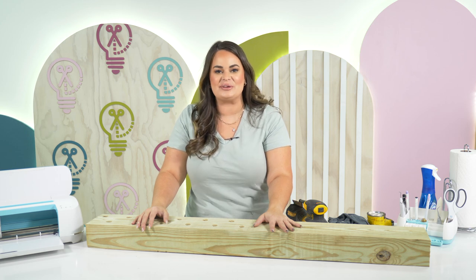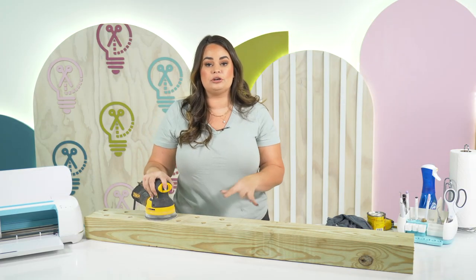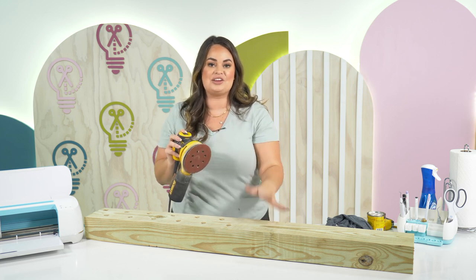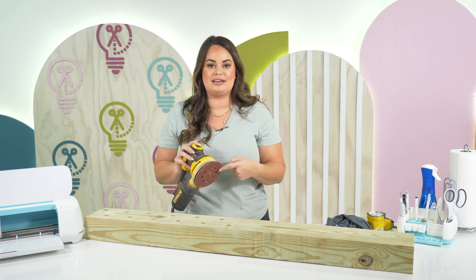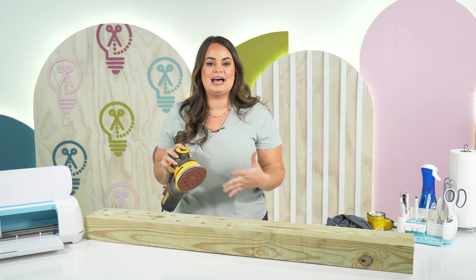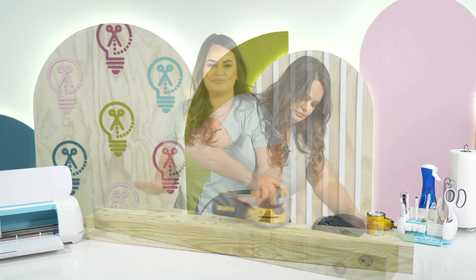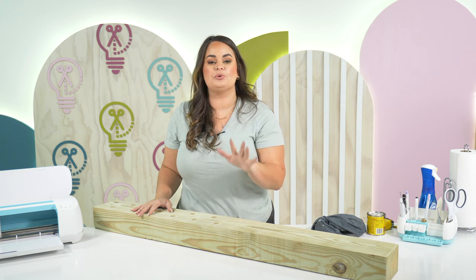Now that we have gone over all of our materials, let's go ahead and jump into making this project. The first thing that you're going to want to do is give this a nice good sand. So we're going to go ahead with our palm sander and give this a sand — remember I said we were using a 120 or higher grit sandpaper. We're just going to make sure we sand out any imperfections that this piece of wood has.